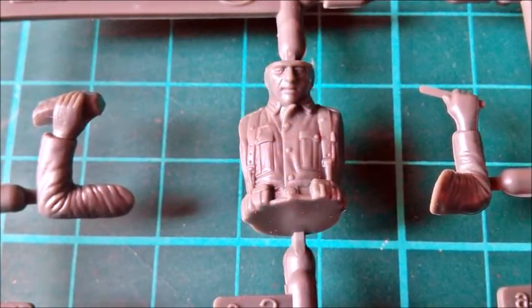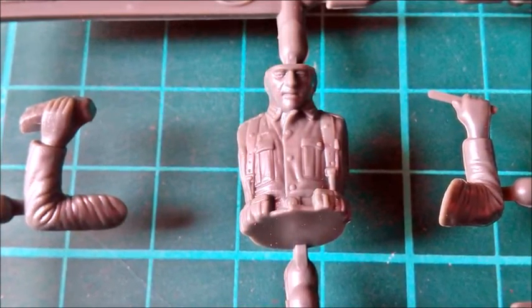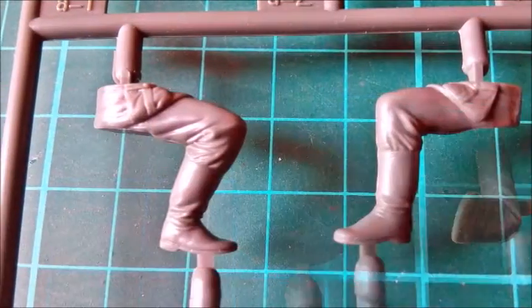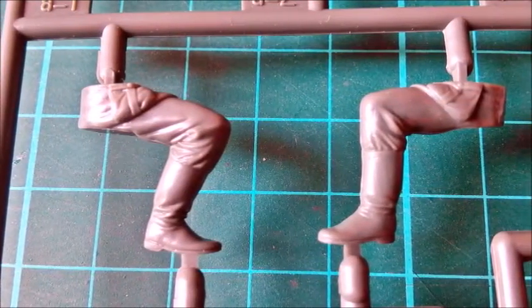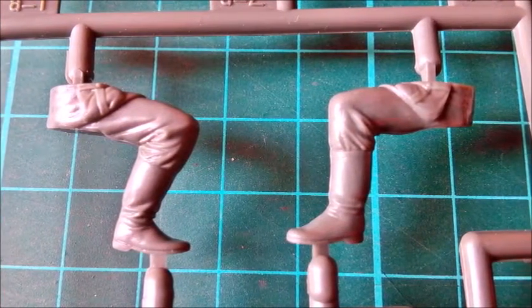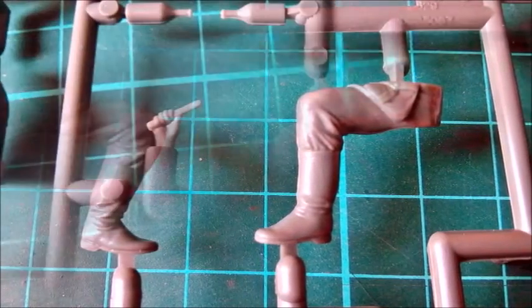The figures first. All parts are labelled with a letter and a number, so the instructions aren't really necessary. Figure A is the one who's sitting on the chair and cutting off slices of bread. The uniform details are rather soft compared to what we're used to finding on newer figures. There are folds; they don't look too bad and will surely pop after washing and some highlighting.